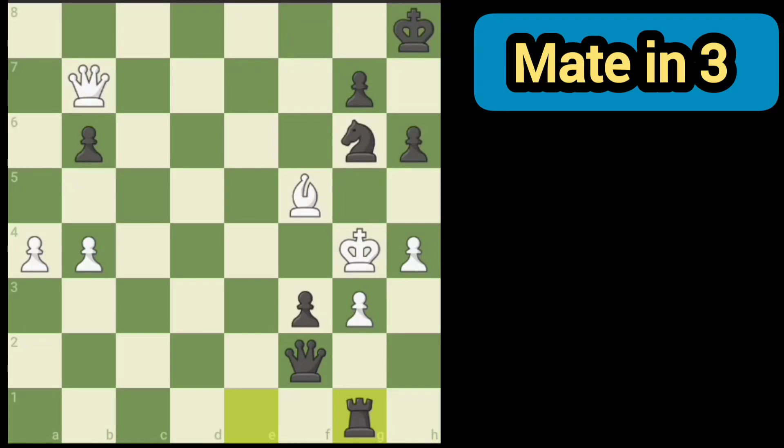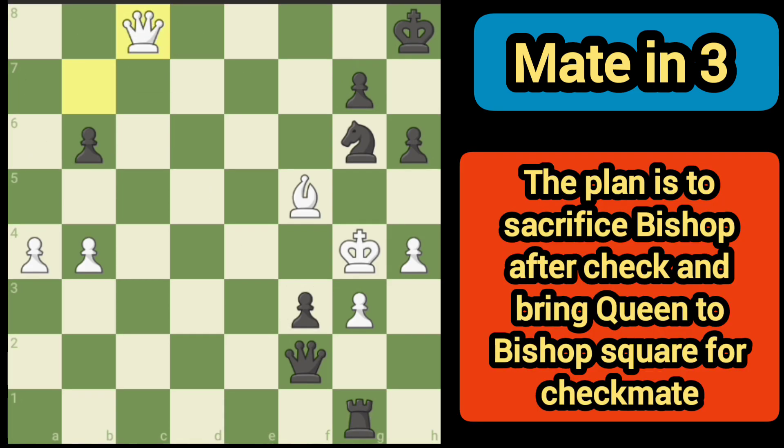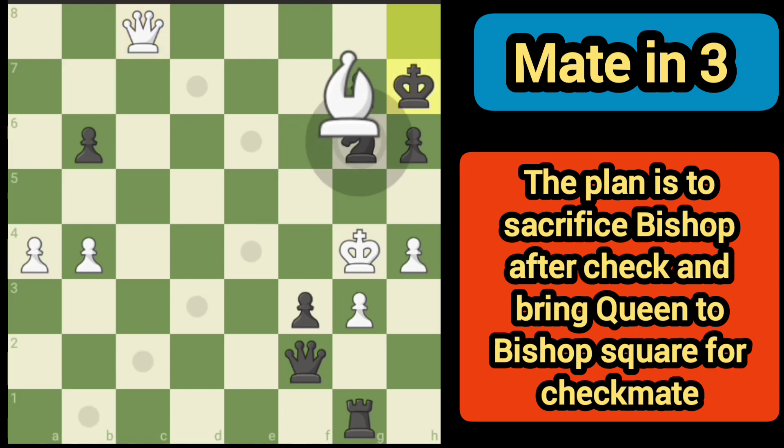White to move, mate in three. The idea of course is to get a check with the queen. There are three different squares we can go to, but this is going to be best, and the reason for that is it's going to force the king into the corner. What we're going to do is sacrifice our bishop right here.